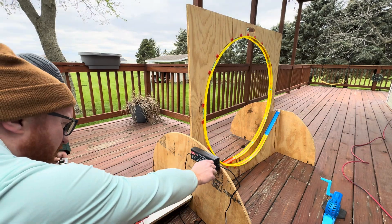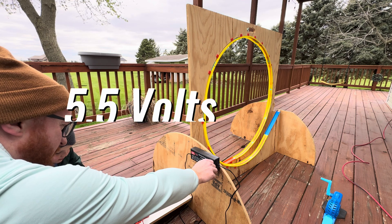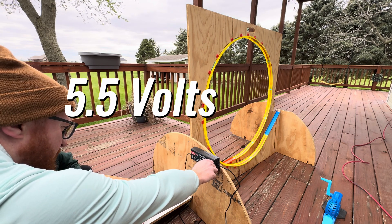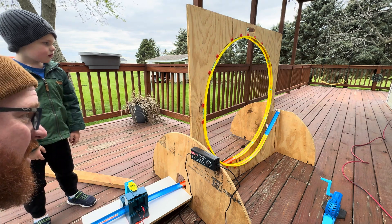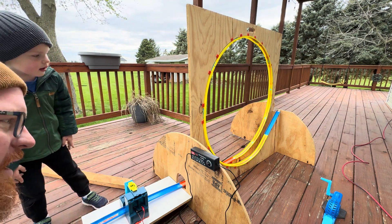This time we're gonna do five and a half volts. I'm gonna try this purple one. Oh, he made it but not quite.